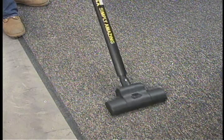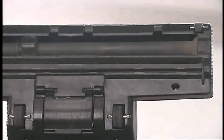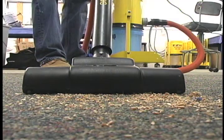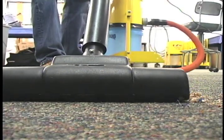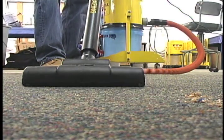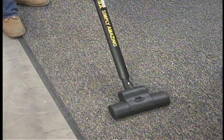EasyVac is also great for carpet cleaning, featuring an optional high-speed rotating brush that quickly sucks up debris like wood chips. Your carpets will look spotless and clean.